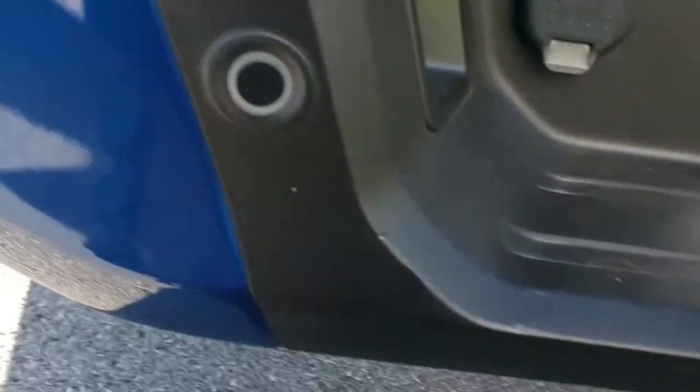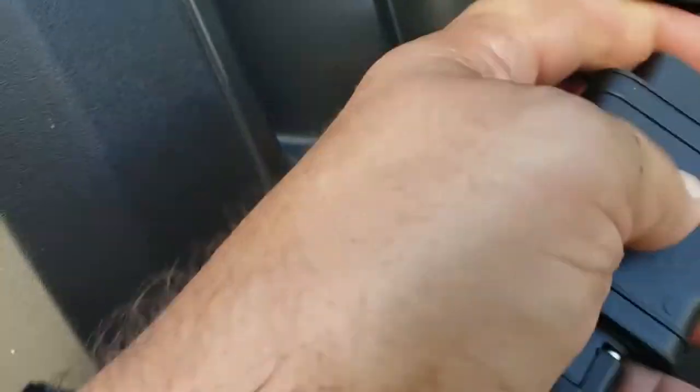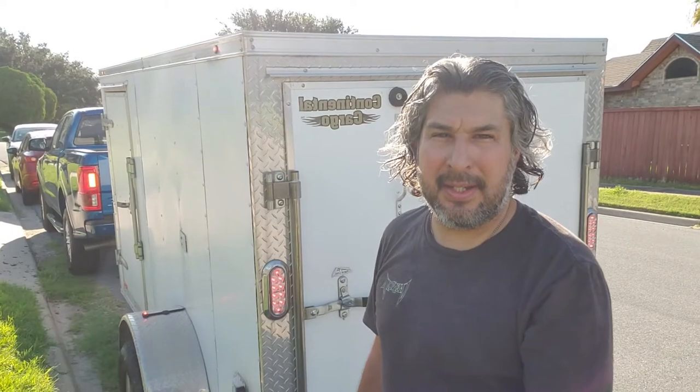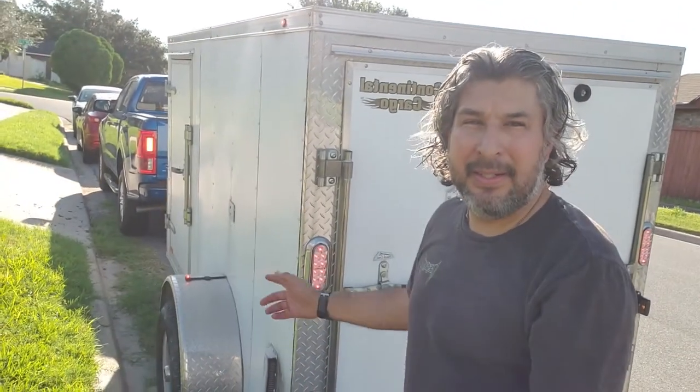Don't forget the lights. Lights hooked up. What I always do is have a buddy help me check out the lights. I don't have one right now but I've got the lights on and the emergency blinkers — everything is blinking. Make sure your marker lights are on, which as you can see they are. Make sure everything is working. Once they work, good to go.